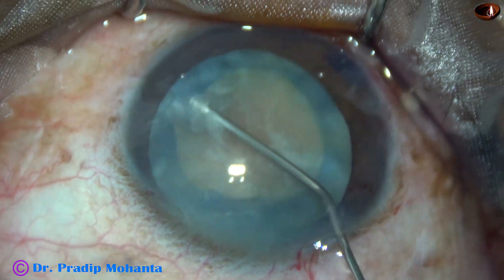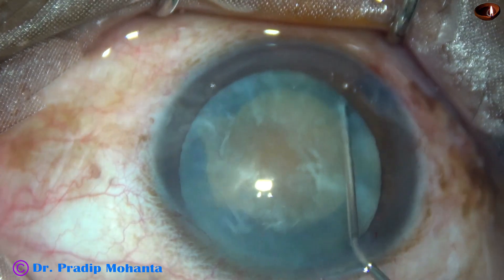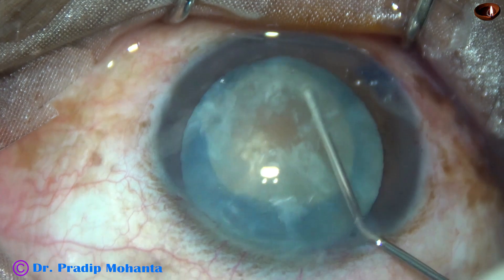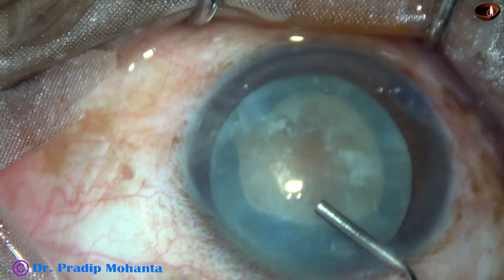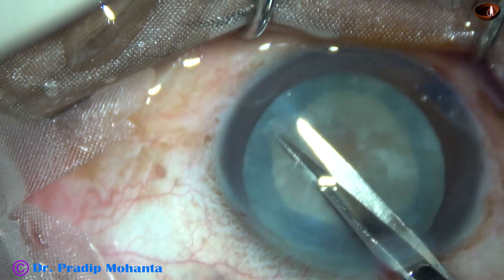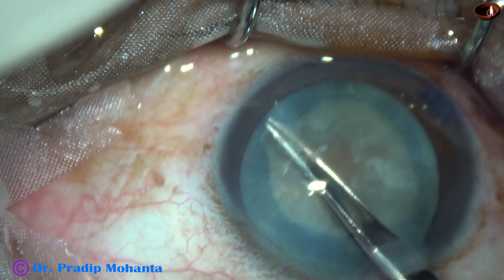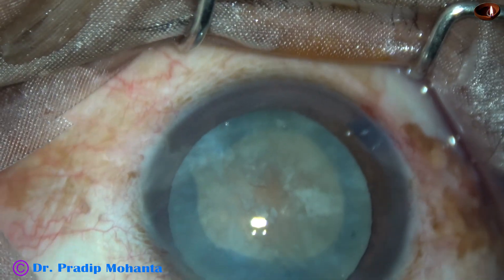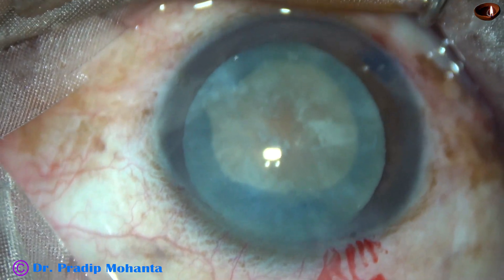Hydrodissection is done and the nucleus is made free from the capsule. You can see that the nucleus is rotating nicely. Some more viscoelastic in the anterior chamber. Now I am going to trim this fibrous tissue — it is done. Now is the time to introduce the tip of the phaco needle. The machine being used is Oertly Cataracts 3.